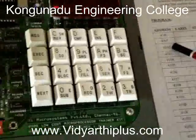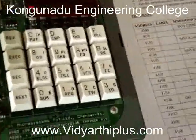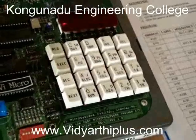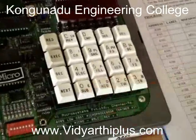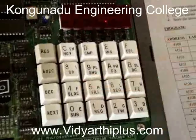The starting address of this program is 4100. Now we are going to enter the opcodes into this microprocessor. First we have to reset the microprocessor by pressing the reset button. Then for typing the opcodes we have to press the sub button and then enter the starting address of this program, that is 4100.